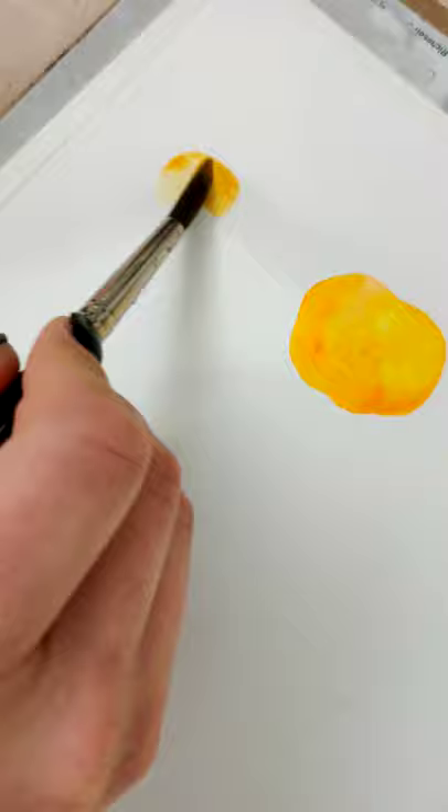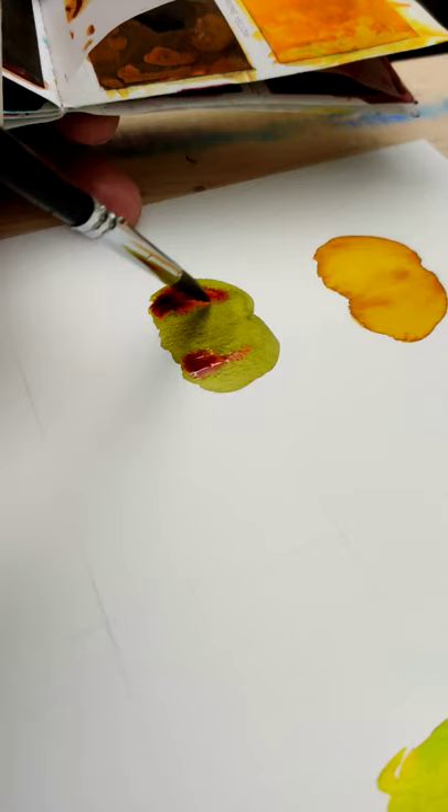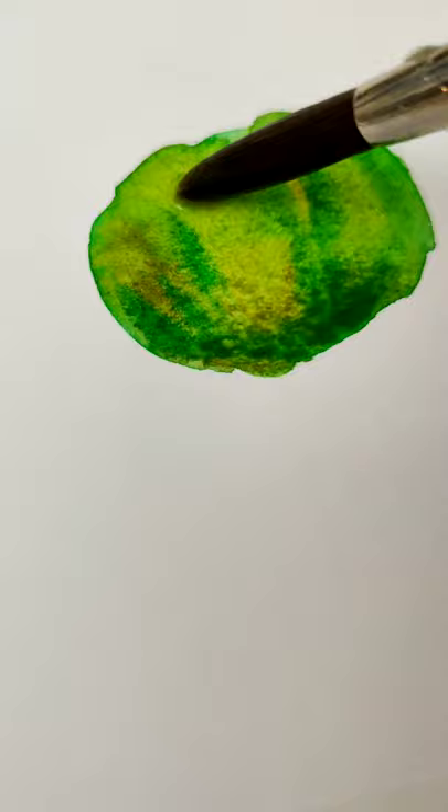Then you want to paint some different blobs. Don't overthink this — just try to put the center of whatever shape you're going to do right in the middle of that little X mark that you made. Use a bunch of different colors, drop in some water, just have fun with it. Then let these dry.